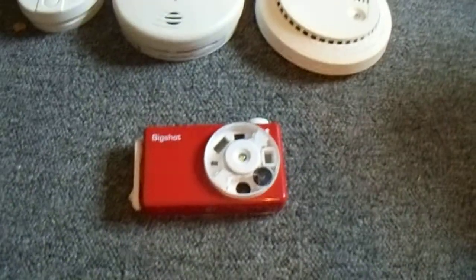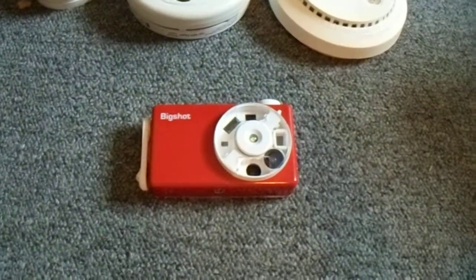Hey guys, it's FantaFans47 here to show you some new stuff that I got over the last few days.